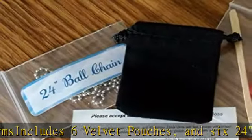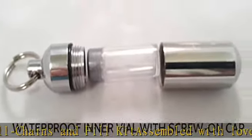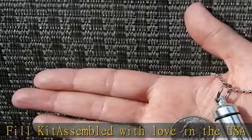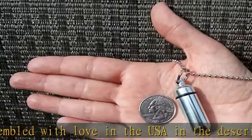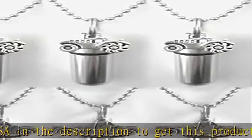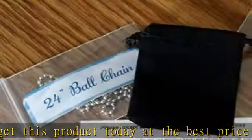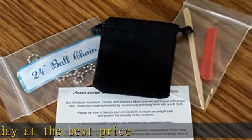And 6 24" Ball Chains and Fill Kit. Assembled with Love in the USA. Check the description to get this product today at the best price.